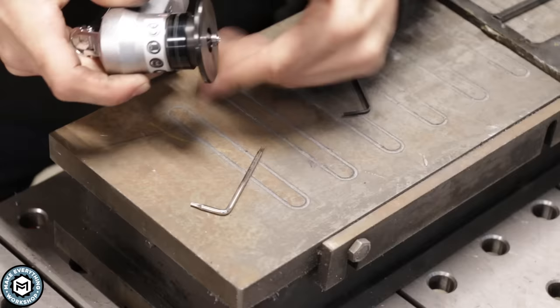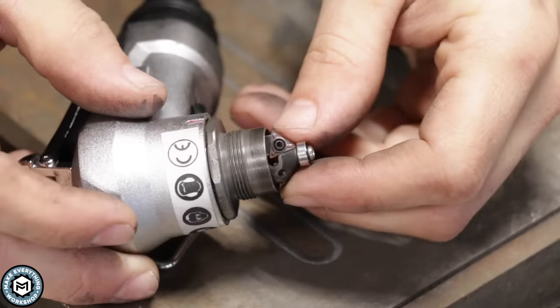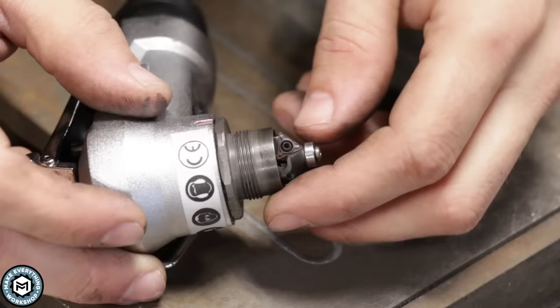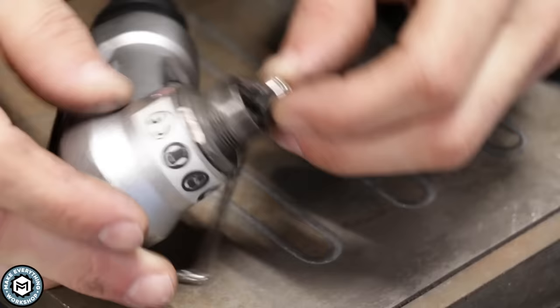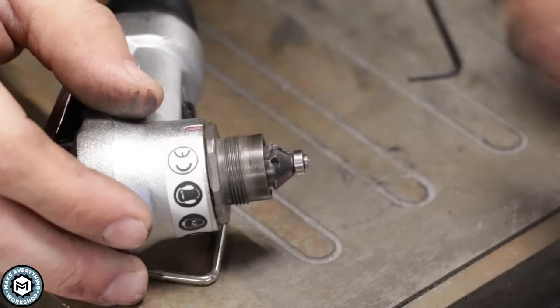If we unscrew it all the way, we can see the actual carbide cutter in there. The little carbide cutters are triangular — essentially lathe cutting tools. I did find a source for replacements online as well. Amazon has them, about 30 bucks for six inserts, so you get three changes, and since each one is a triangle, you actually have three cutting edges on it. One thing I am concerned with wearing out is this bearing — it already feels pretty loose, and I'm not really sure how I'd get another one if it dies, but we'll see how it goes.